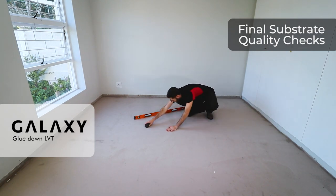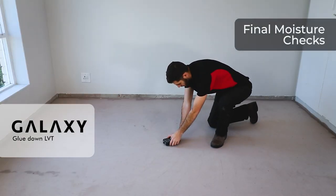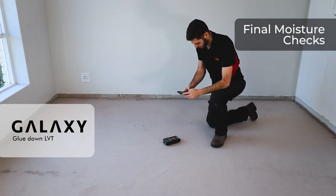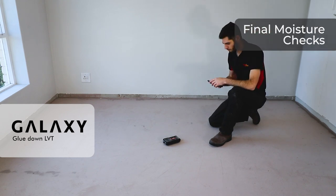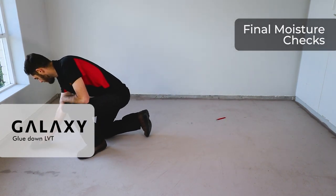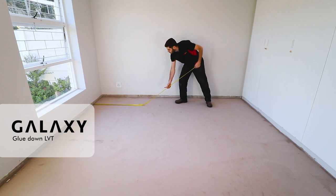I've taken a carborundum brick just to grind down any little highs that I have found. Once you are satisfied with your levels, take out your moisture meter and make sure it's within the specifications of the supplier. I recommend taking a photo of the moisture meter itself and getting a further photo for context, to ensure you have photographic evidence that all tolerances were met.